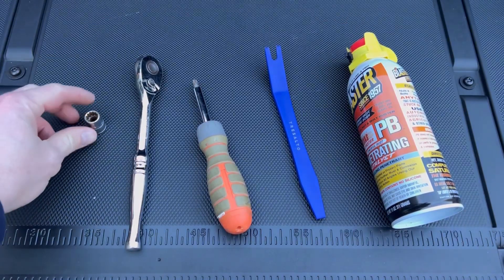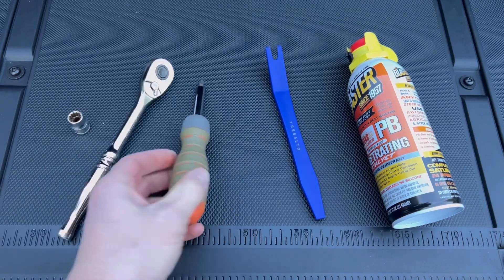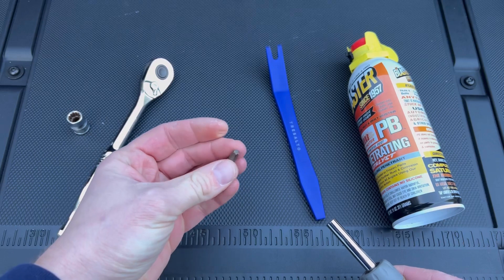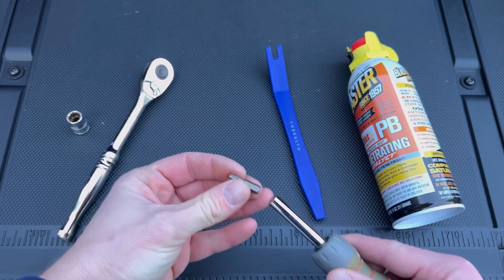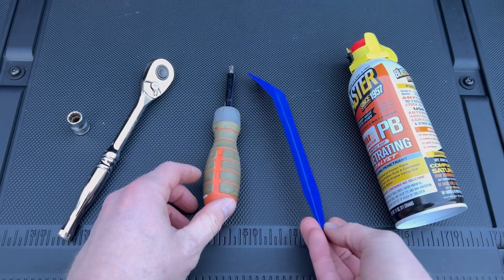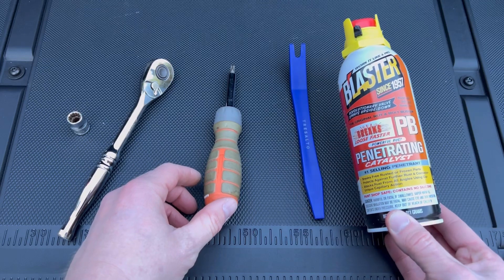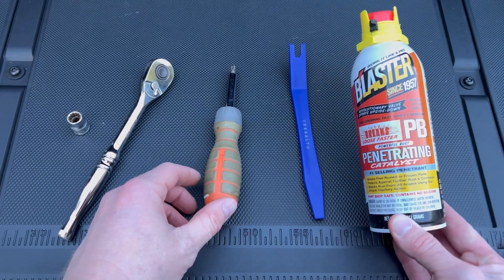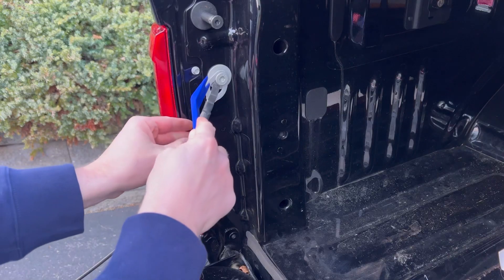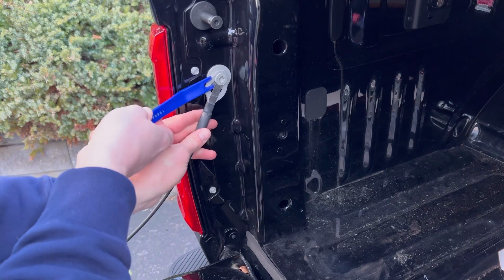The instructions don't cover how to get this to work on a 2021 F-150 — but that's why I'm here. Tools needed for this job: a 10-millimeter socket and socket wrench, a 5-millimeter hex bit or hex key, and either a flathead screwdriver or a pry tool. If you have PB Blaster, it wouldn't hurt to hit some of the bolts before you start to ensure you don't strip anything.